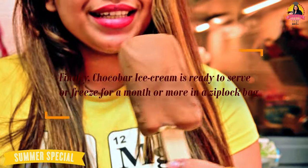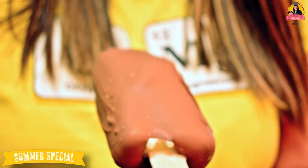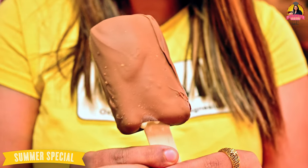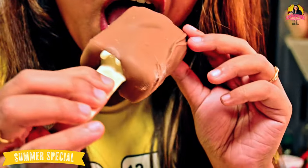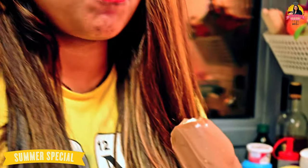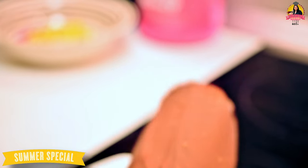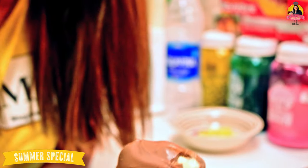Wow, you can see this is my chocobar — it's perfectly coated with chocolate. I'm going to taste my chocobar right now. This is very perfect! If you like my chocobar video, please let me know in the YouTube comments and tell me you liked my videos.